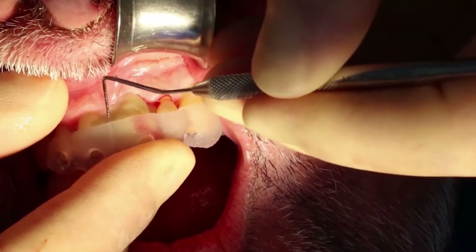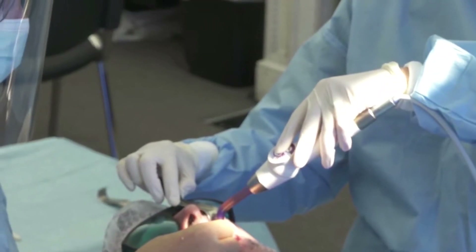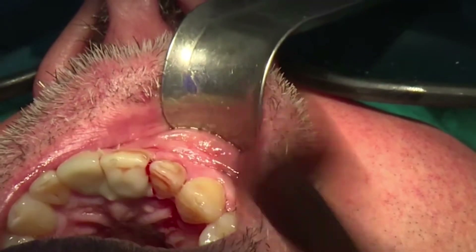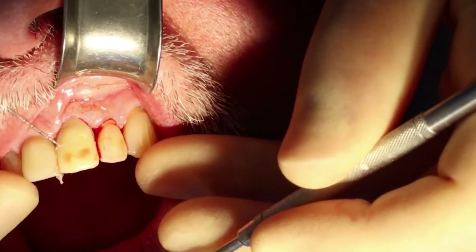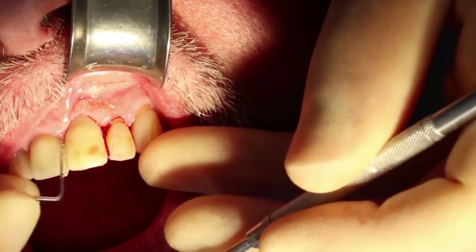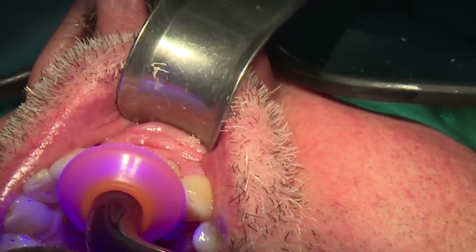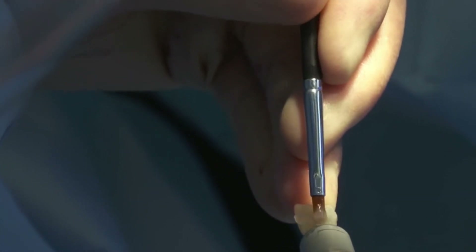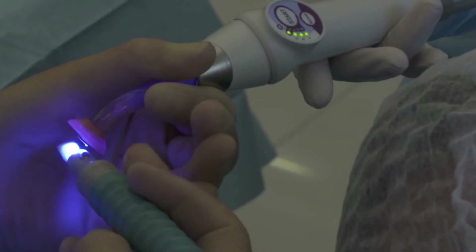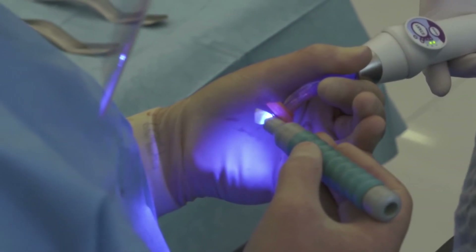After an initial set, we remove the excess from the interproximal regions because we don't want to end up locking that temporary crown into place. Then we can remove the jig, remove the palatal excess, and any further interproximal excess, before giving it a final cure. Then we can just pop that temporary crown off and finish contouring and shaping the crown out of the mouth, to make sure that we get a really optimal emergence profile that'll help direct the healing of the soft tissues.